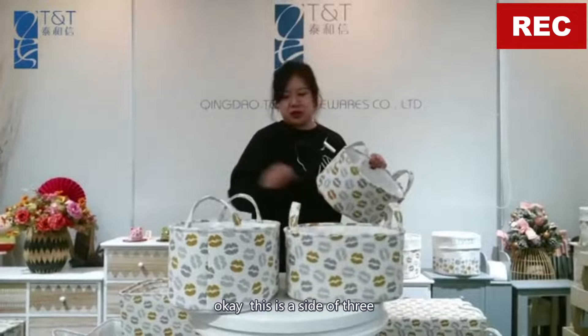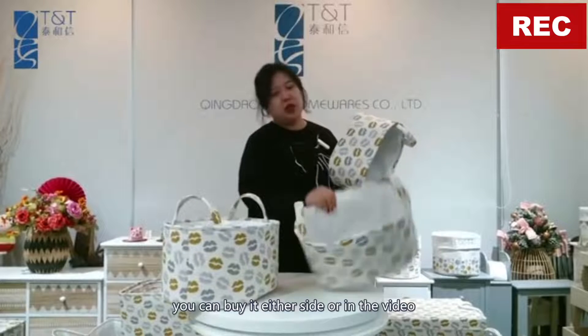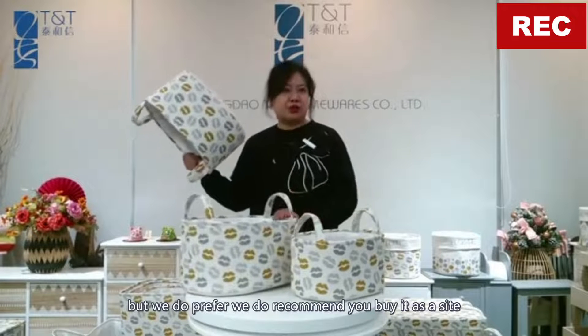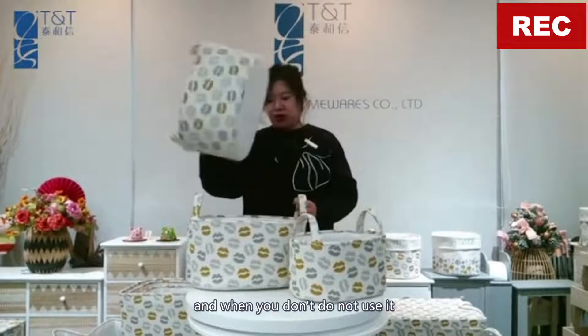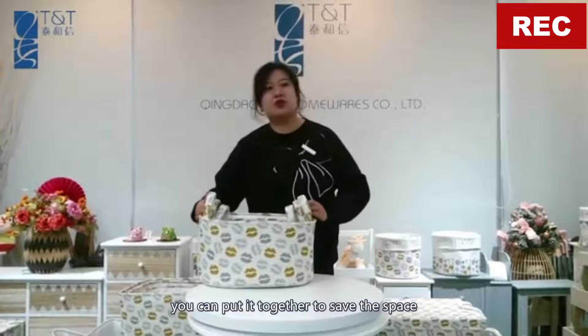Okay, this is a set of three fabric basket sizes. You can buy it either as a set or individually, but we do recommend you buy it as a set — it's really useful. And when you don't use it, you can put them together to save space.